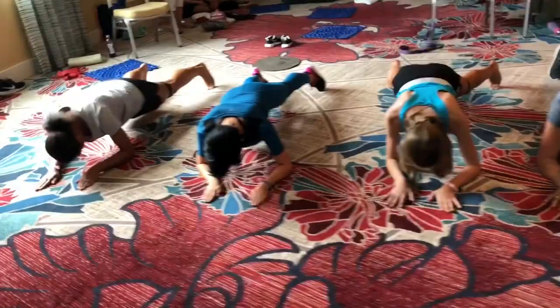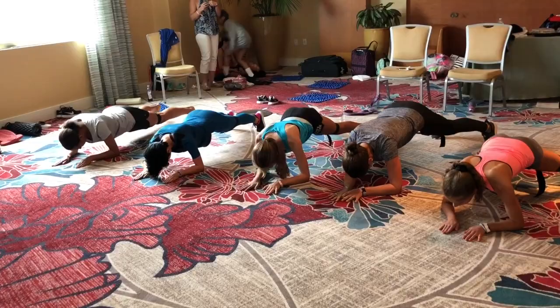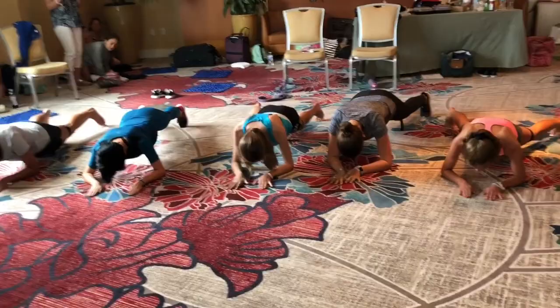Side to side. Keep breathing. Rotation right.